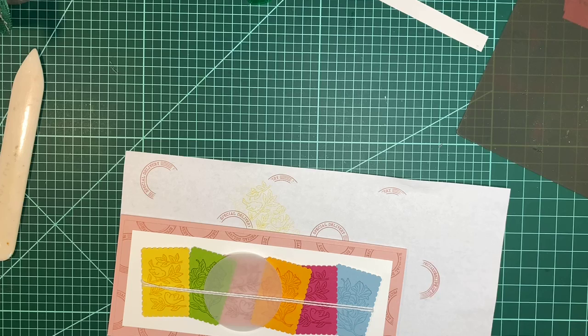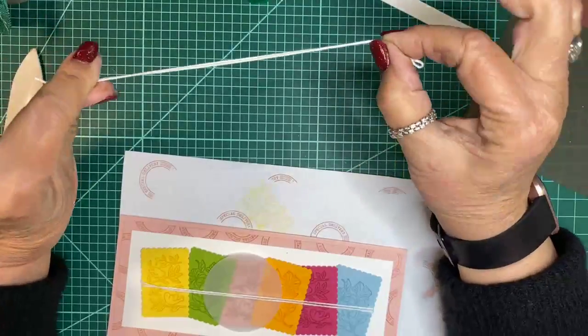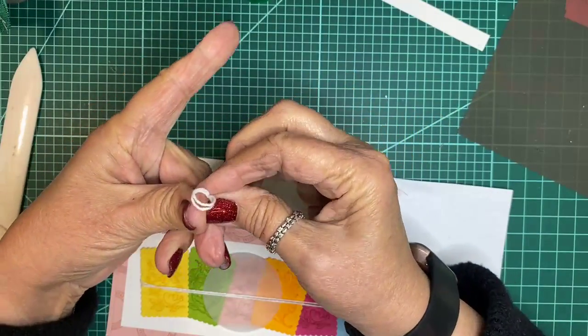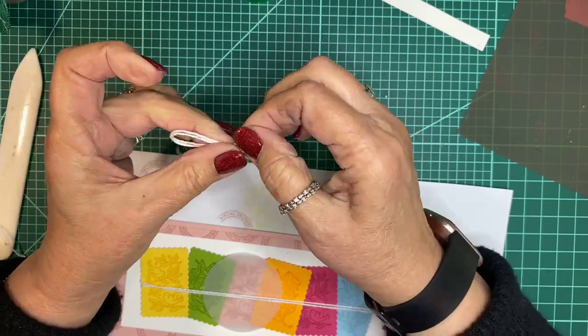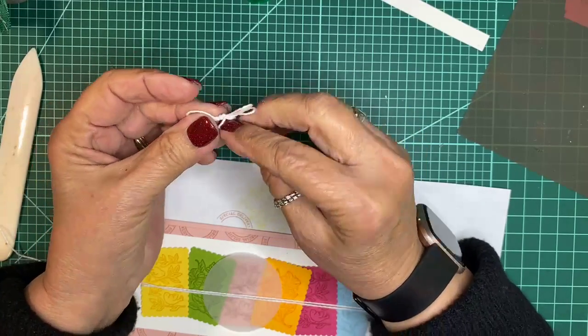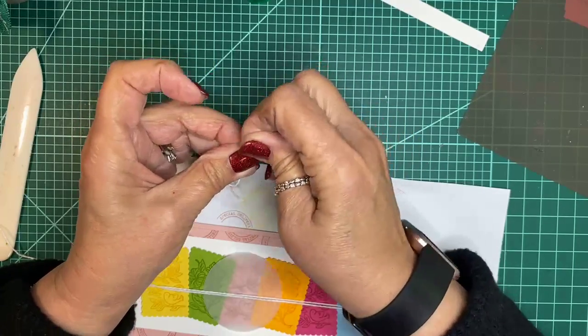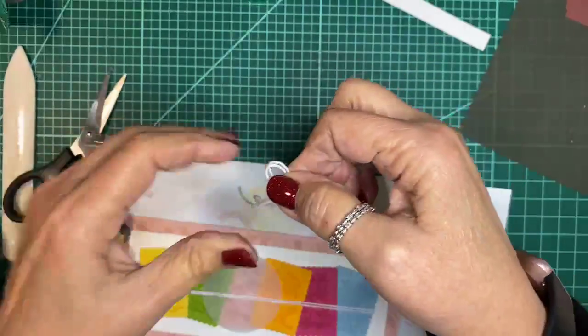Now we're at the point where we can place this. Tying a double bow was my plan with the extra twine. To do that, you just double it over, make your little bow like so, then cut the double loop so you have four tails.